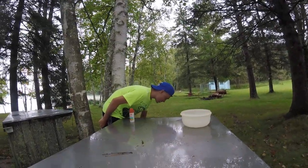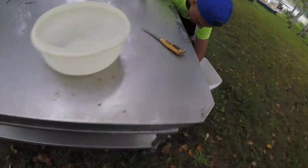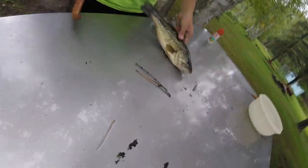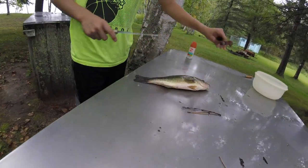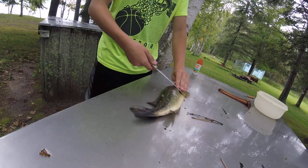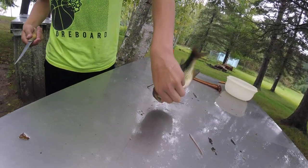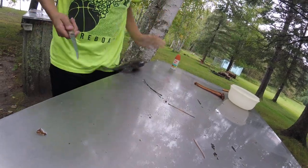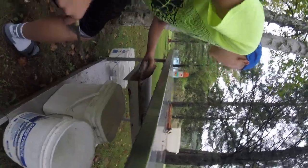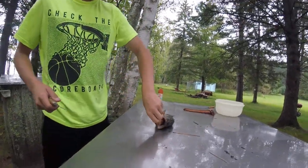Grab this fish. I have a largemouth bass here. It's gonna flop a little bit while you're doing this, so just be ready for that. You're gonna wanna hold them by the head. Don't start from the belly — start from the back. The back is always on top. I don't care what else people tell you, you always start with the back on top. It's just the easiest and simplest way.